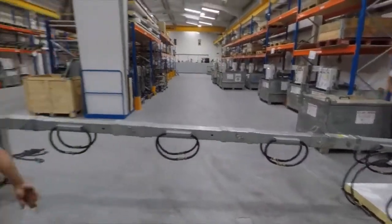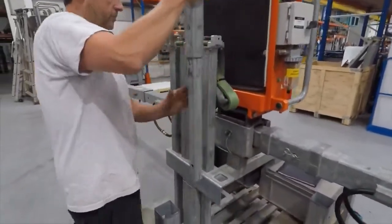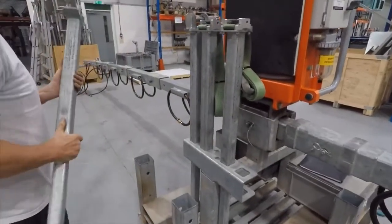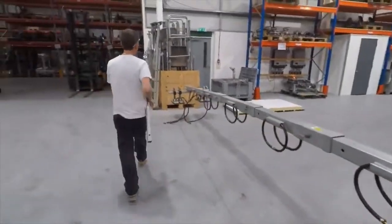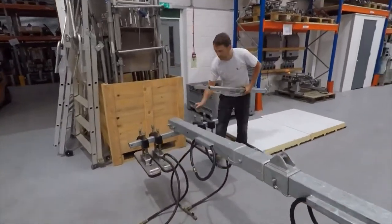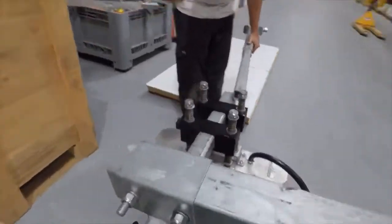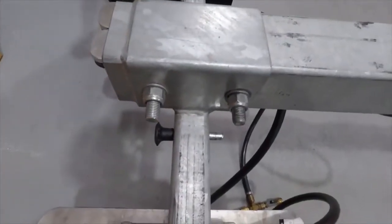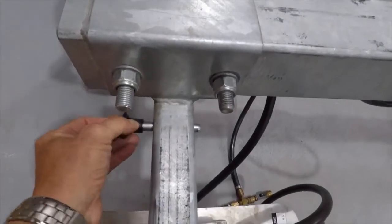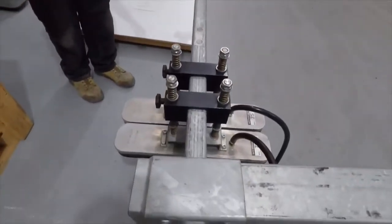Now the final part. These are the cross arm extension pieces in the holster. We need to assemble these onto the roof cross arms. You pull out a locking pin on the side, pressing the button on the end and sliding it out. Slide the cross arm in and lock it back into position.